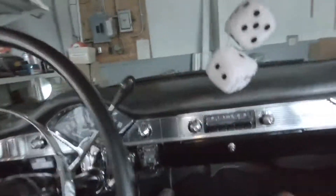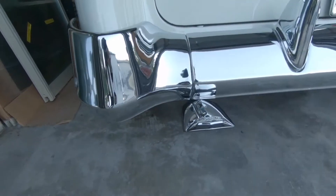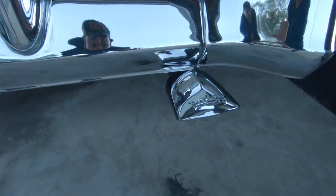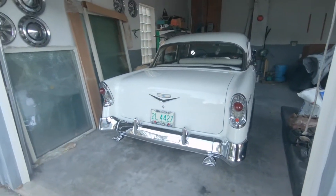And there we go — it's off and running already, sounds nice. I love the sound of those dual exhaust. Sounds good, it's running good all on its own already.